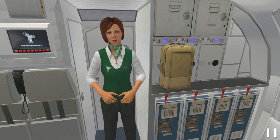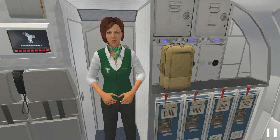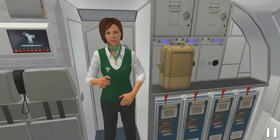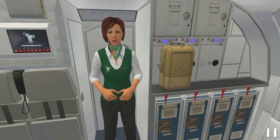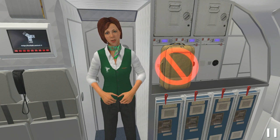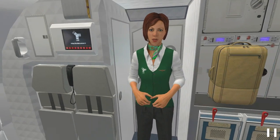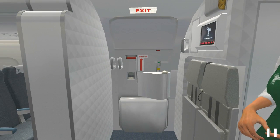During an emergency evacuation, you must be able to locate the exits closest to you. Memorize the position of the exits of this aircraft so you will be able to locate the ones closest to you. Before going to the exits, you must leave all your luggage behind. There are 6 exits on this aircraft, 3 on each side.